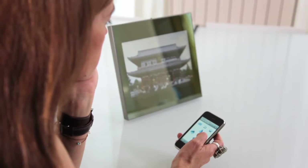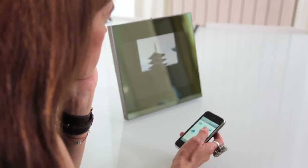By the way, I can control my frame directly from my iPhone or my laptop — can you believe it?